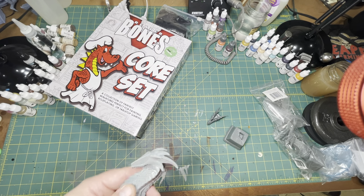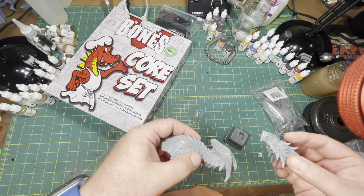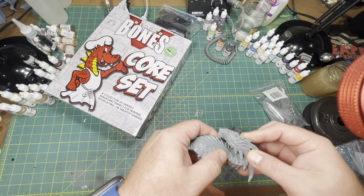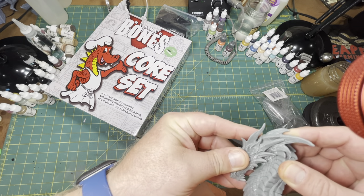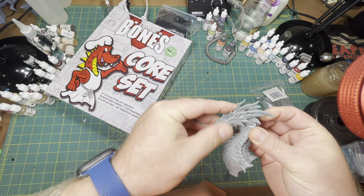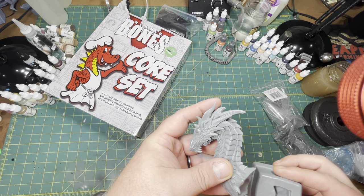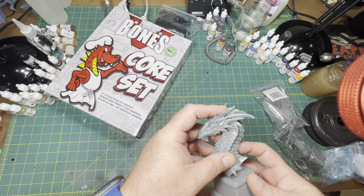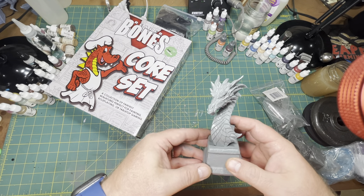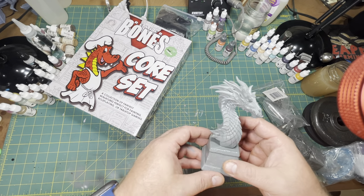Some of Reaper's miniatures are in a white color called Bones — this is the gray version of that material, which makes it easier to see and clean up. This is not their Bones Black material, and it doesn't seem quite as rigid as Bones Black either. But there's the dragon bust — it's a great sculpt, can't wait to get started on that.